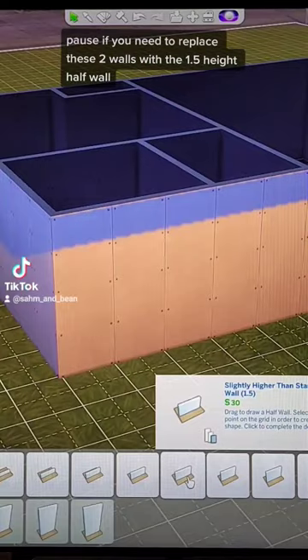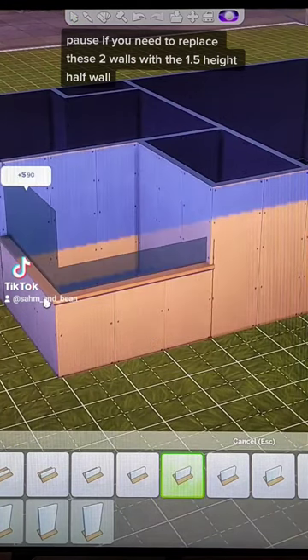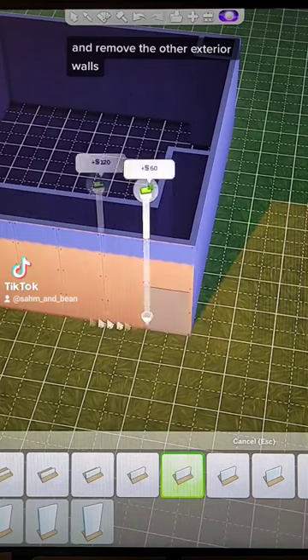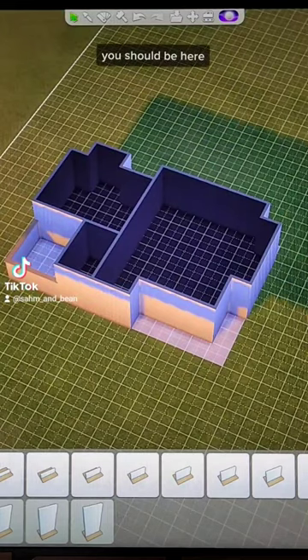Pause if you need to. Replace these two walls with the 1.5 height half wall and remove the other exterior walls. You should be here.